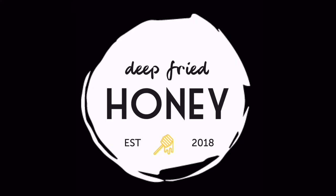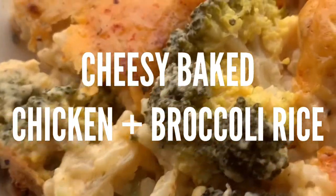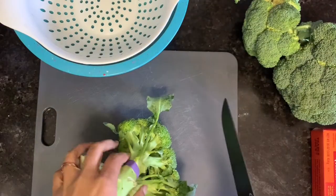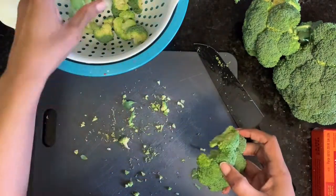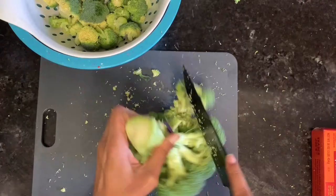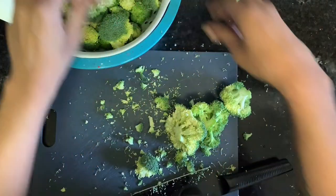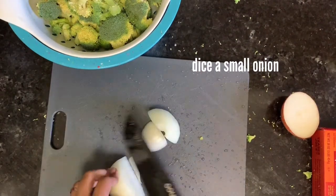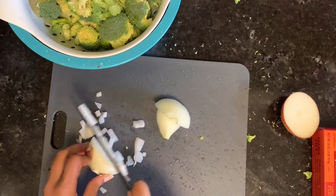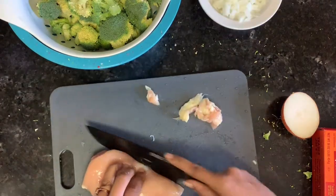Welcome back to Deep Fried Honey. Today we're going to make a broccoli cheese and rice bake, kind of like a casserole but without any cream soup. Start by getting your broccoli prepared — just trim it and cut it into florets. You can use frozen if you like. We're going to use about a pound of broccoli and a small or medium yellow onion, diced up as small as you like.